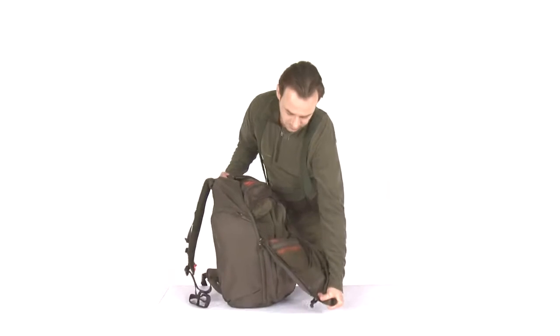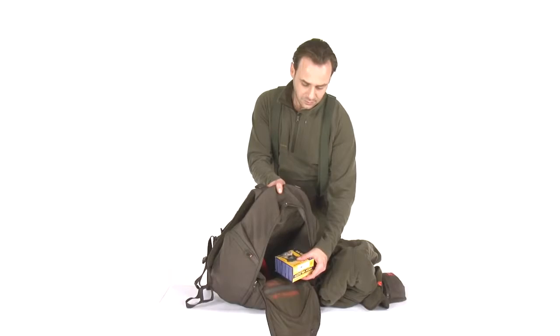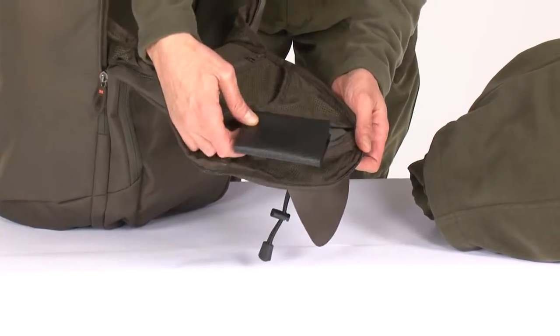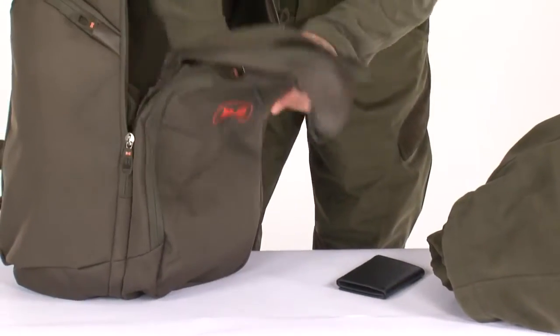The main compartment has quick access and offers huge space for storing food, clothing, and ammunition. The additional pocket is perfect for documents or small accessories. The mesh pocket is also a perfect place for small accessories, documents, valuables, or maps.